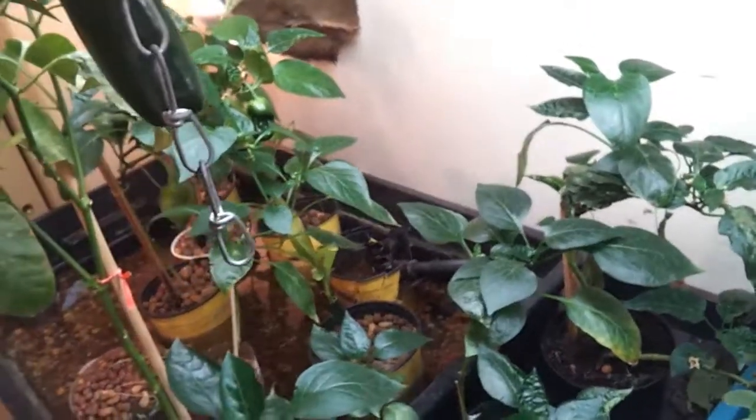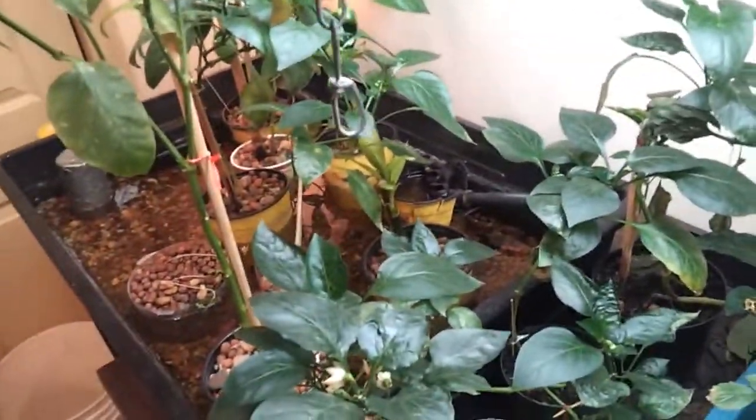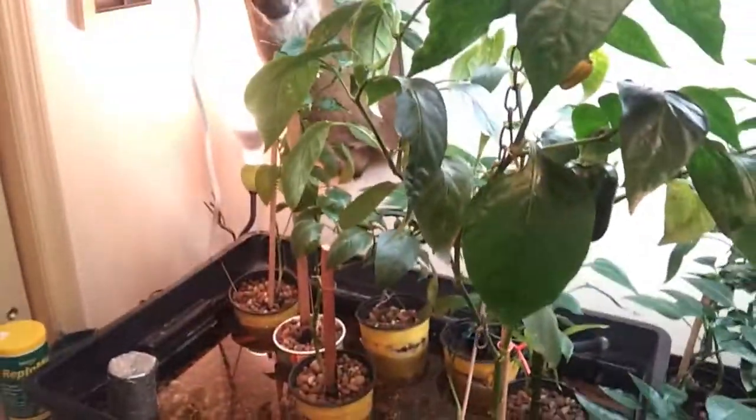Even the ones in the dirt, so everything is going really well. So far none of the dirt-potted plants have produced peppers — only the stuff in the aquaponics setup.